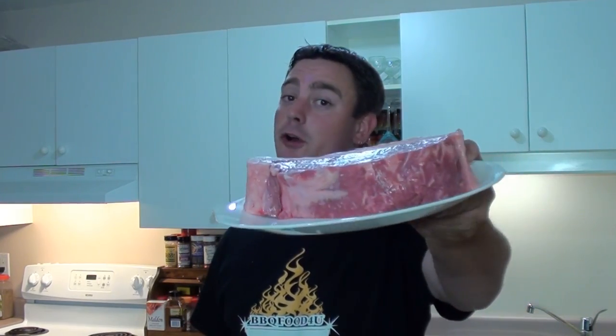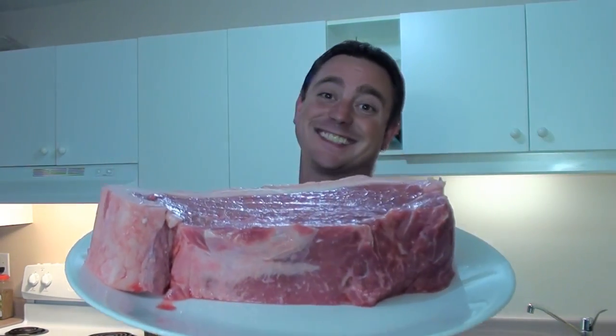Welcome to Barbecue Food For You. Today we're going to be doing a reverse sear on a big strip loin steak using a Big Green Egg, following Craig Tabor's post in the forum section at barbecuefoodforyou.com. Let's get started.